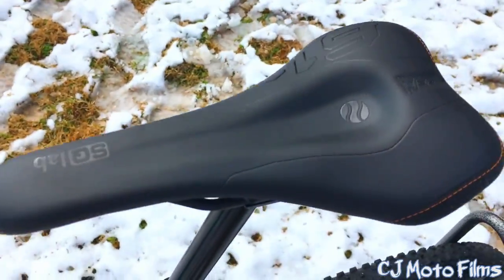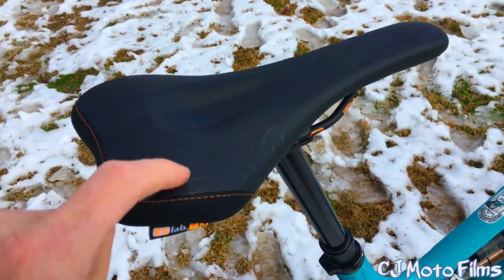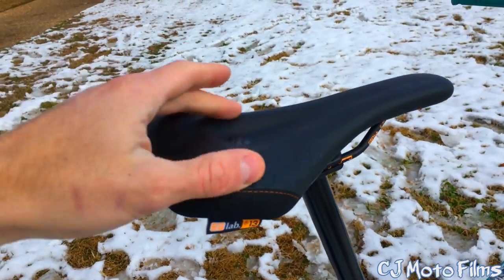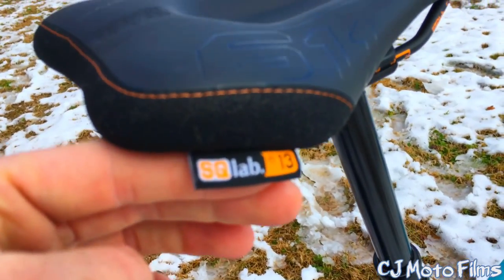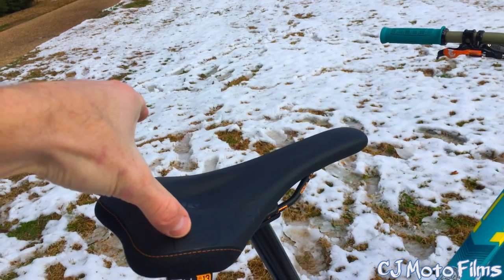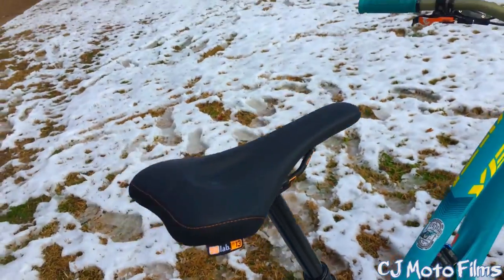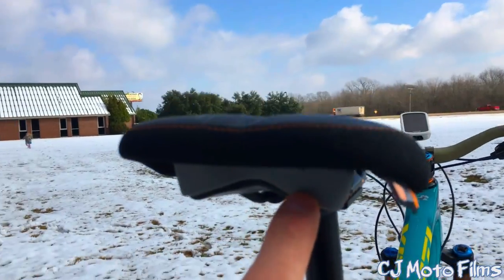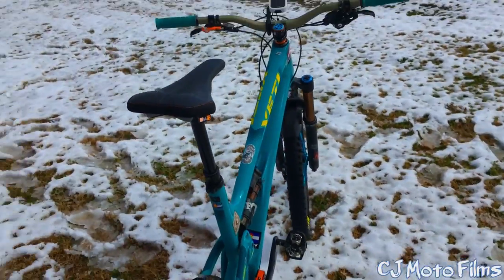One of my favorite things right now on this bike that I just recently figured out I liked is the SQ Labs 611 saddle. This saddle is amazing. Make sure you measure your sit bone — I might make a video on it. This is the size 13 millimeter point to point. My sit bone actually measures 10 centimeters, but you go an extra couple so I went with 13. It gives you plenty of room back here and it has these elastomer inserts — a gray, a white, and a black. This is a medium, so you get some flex when you're riding and man, it just feels amazing.